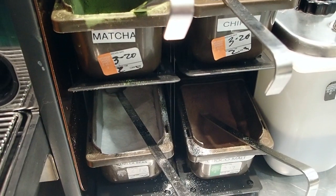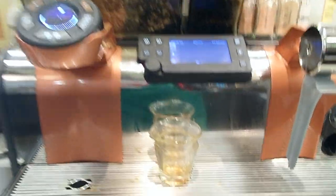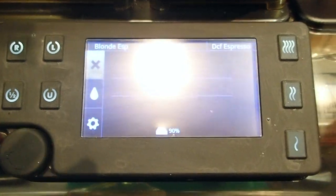Here you can see I have some of the inclusions like matcha, the java chips, the vanilla bean powder, and then the new chocolate malt powder. Here's the espresso machine, and up here we have all the settings for your special shots where you can set it as decaf or blonde espresso depending on how you want your coffee. You can also set the temperature — really hot is the first one on top.